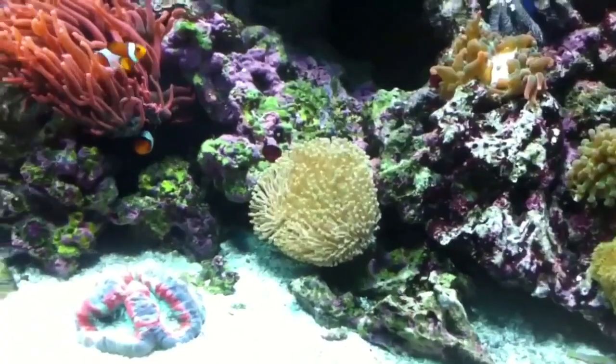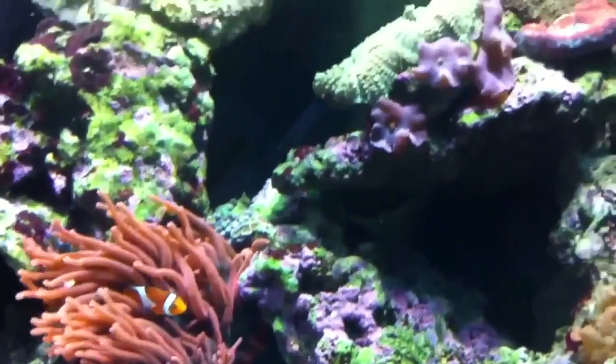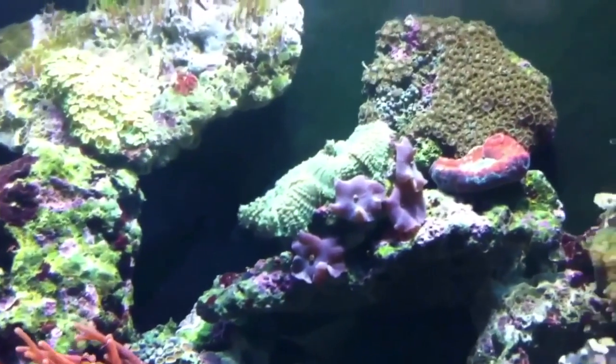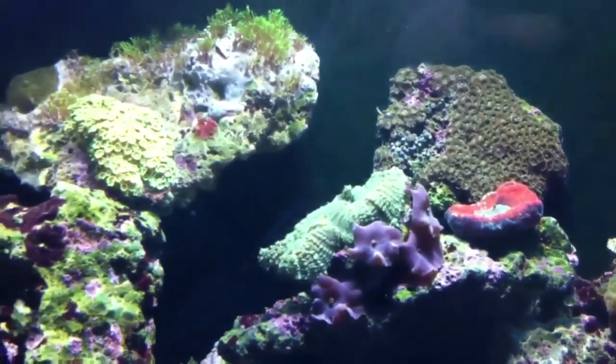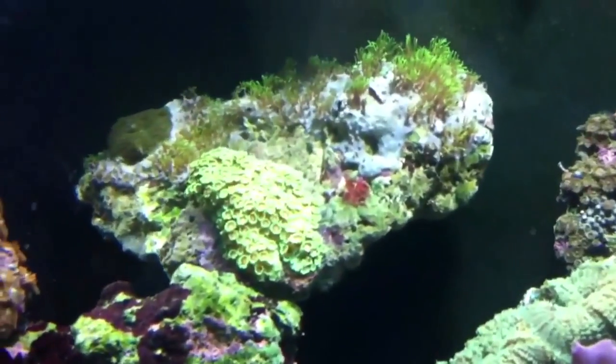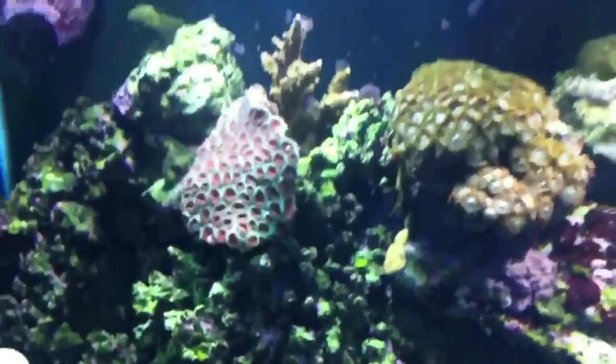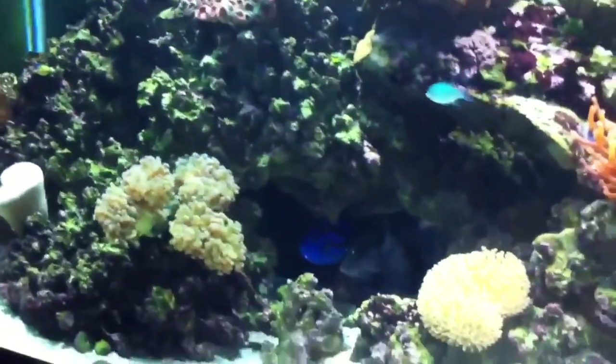From there, I learned I needed to add approximately one to one-and-a-half pounds of live rock per gallon of water. With about 75 gallons in the display plus a 20-gallon sump — roughly 80 to 85 gallons total — I aimed for approximately 85 pounds of live rock. What you're looking at in this tank is Fiji live rock.